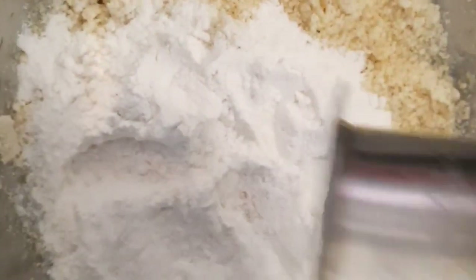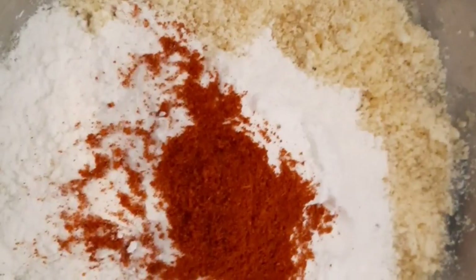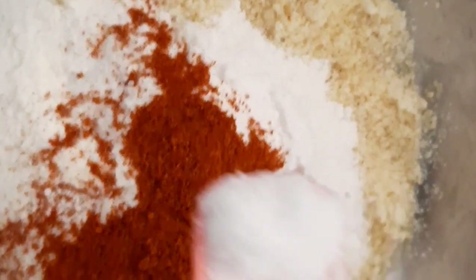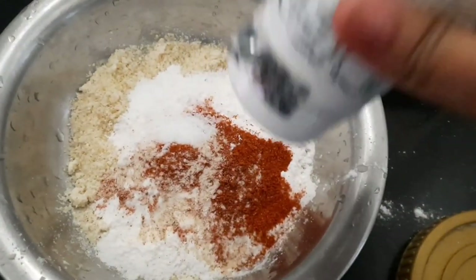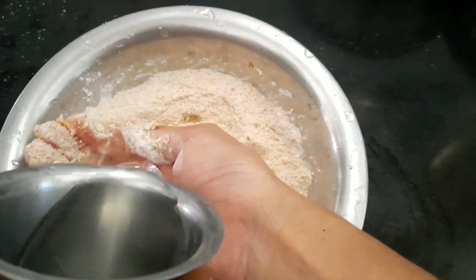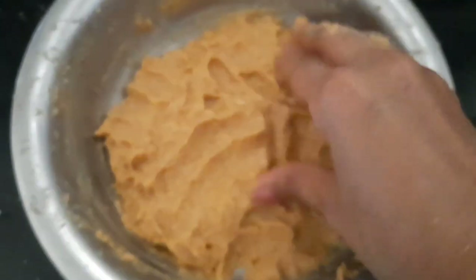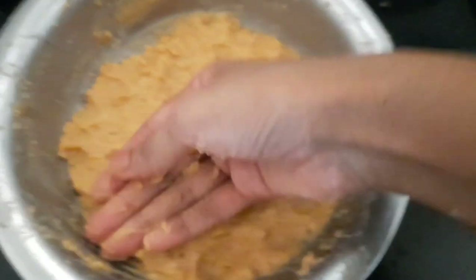Once the udith mixture is ready, add the other powders: first the rice powder, then the chili powder, which just boosts the aroma. Give this a good mix, adding water occasionally. The batter should not be very thick or loose — it should be of medium consistency so that we can apply it on the leaves.